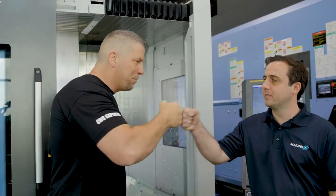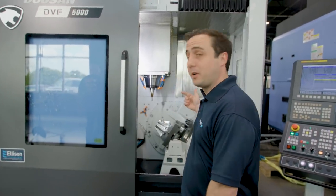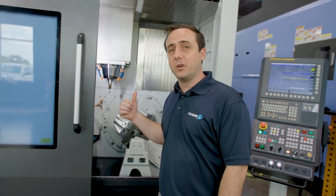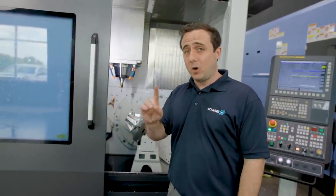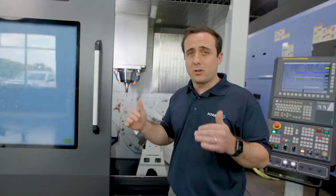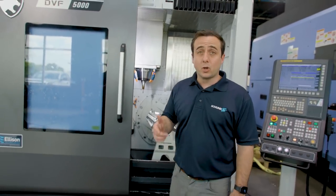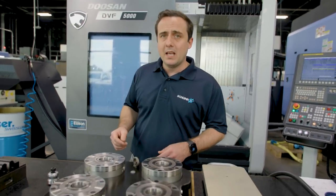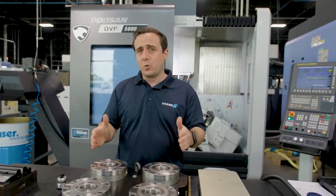So the really cool thing we talked about in one of the earlier episodes is how there are a couple different things you can affect with work holding. One is how you clamp the part, but the second — which is really critical — is how fast is your changeover. That's what I want to talk about today: the Vero S system. It's a quick-change palette system, just like on this machine behind me where we have a two-way quick-change palette system.